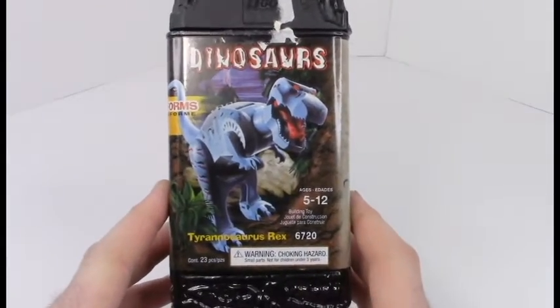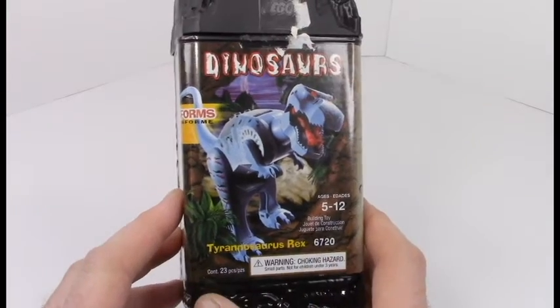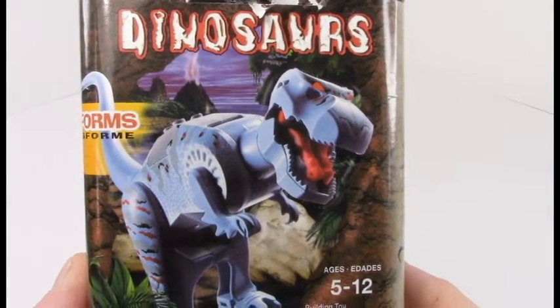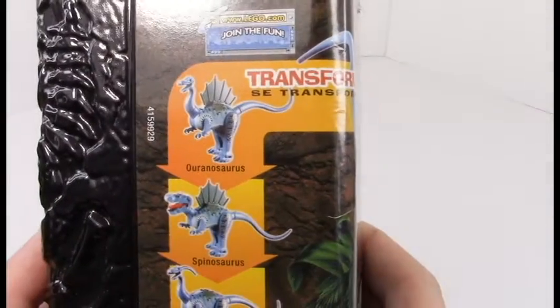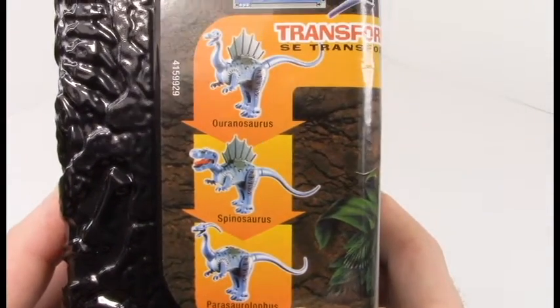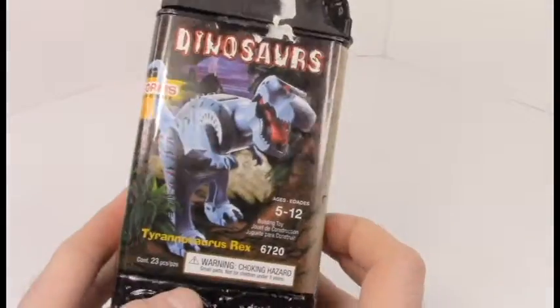I got the very best one: 6720, the Transverse Rex. Look at that — that's a face of beauty right there, that's gorgeous. It can transform into any of these other dinosaurs, but I don't have the appropriate parts for them, so we will not be reviewing them. I'll just point out where they can transform.